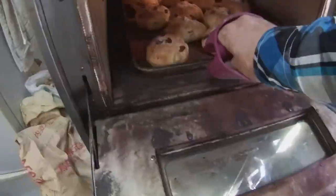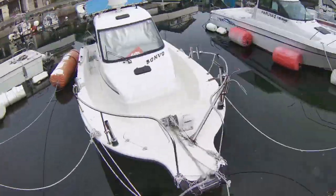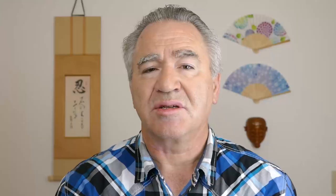In today's vlog I will show you how I bake yuki fruits palm de compound, an organic fruit buns in our bakery. I will also give you a short tour of the station and harbor in Sanogi. Let's get started.